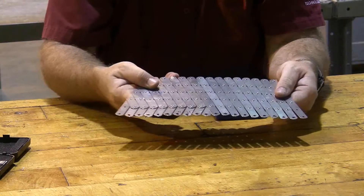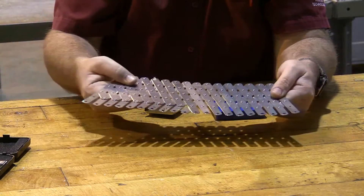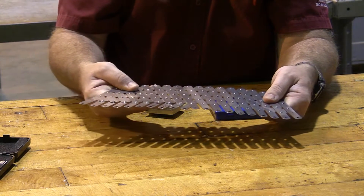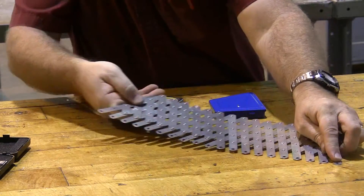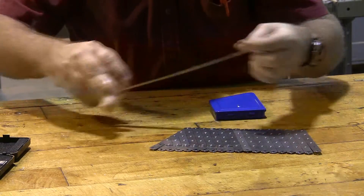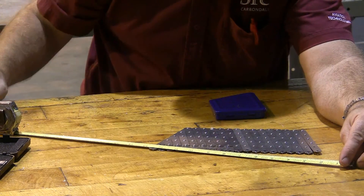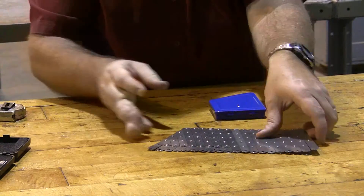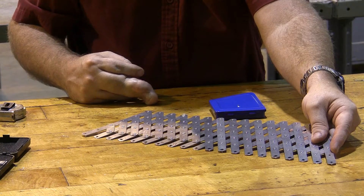A lot of my students choose to purchase their own rivet fan. I have some rivet fans available to lend out in the sheet metal lab, but a lot of students find these are important enough that they go ahead and buy them themselves. These run about $35, and what they do is evenly space out a row of rivets. You can do it with a ruler and carefully mark off every three quarters of an inch with your Sharpie, but it just works a lot better if you can pull this out to three quarters of an inch and put a dot every three quarter inch.